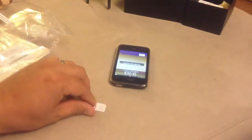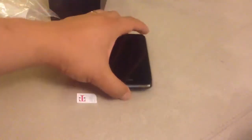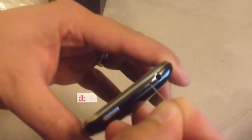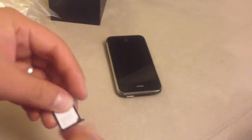Give me a second while I insert it in here. Let's see if we can find the paper clip. We'll go a little closer. I'll go ahead and pop it out, put it on the SIM, and put it back in.